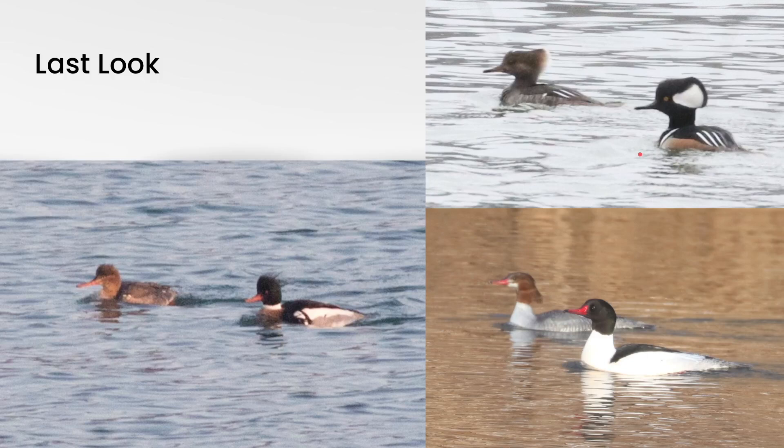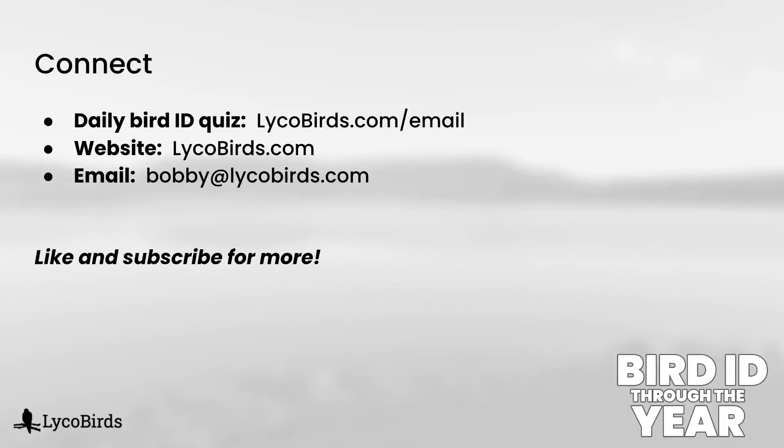We'll take one final look — hopefully you can tell them apart at this point. Red-breasted merganser, then common merganser, and hooded merganser. If you're finding these duck identification videos helpful, please subscribe to the channel — there are more Duck ID videos on the way soon. If you're interested in receiving a daily bird ID quiz in your email inbox, you can sign up at lycobirds.com/email. It's free and easy to unsubscribe at any time. Thanks for watching.